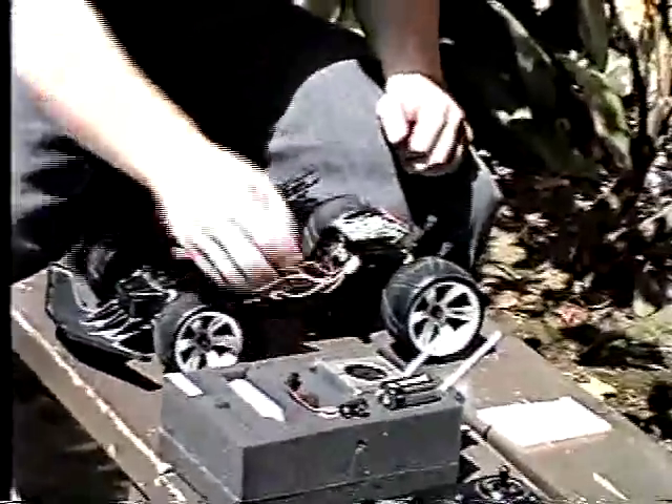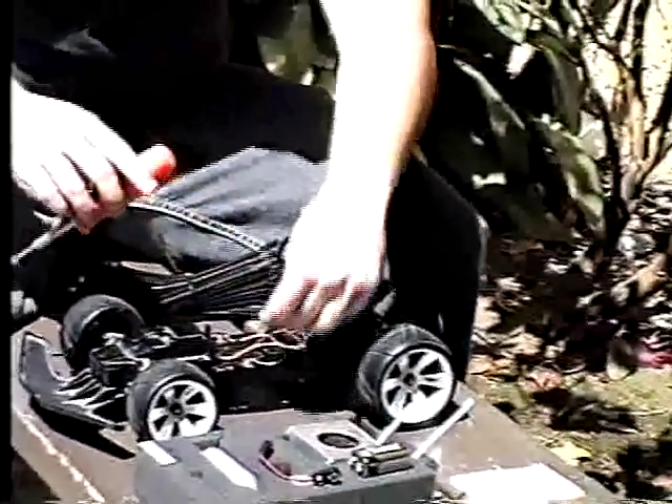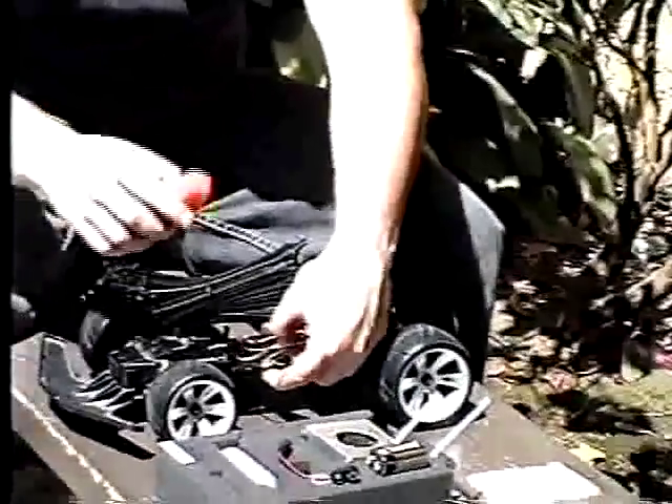From here we are going to connect up the positive and negative wires that are going to be connected to our hydrogen fuel cell. That's going to be transferring all the voltage and current to our system.